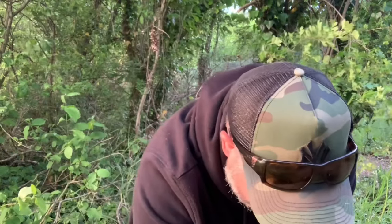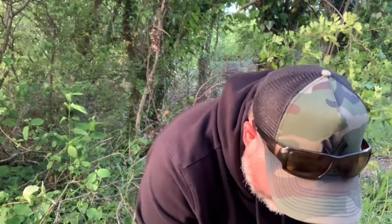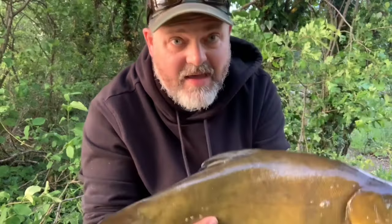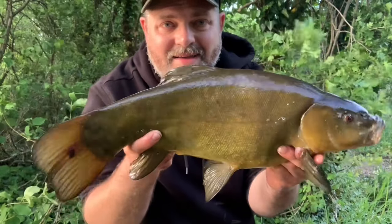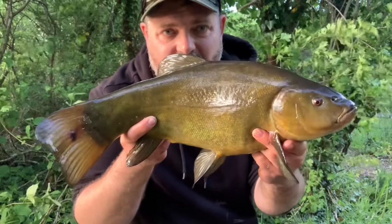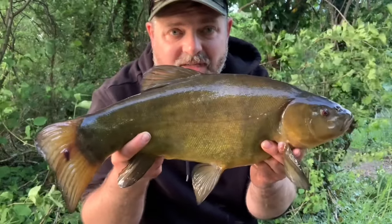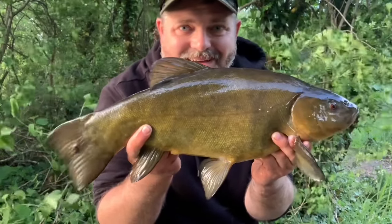That's another female. Similar sort of size really. Third fish of the day, lost a few as well. Still got a couple of hours yet to go. And they're still fizzing even with all the commotion that I'm making. So looking good.